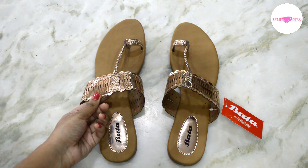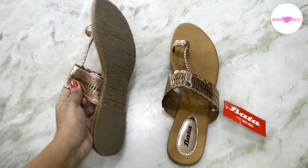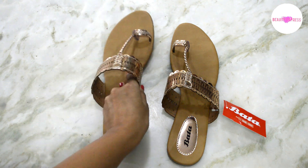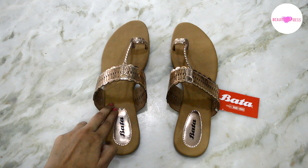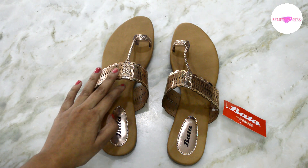These sandals are of good quality and the sole is also very hard — it lasts really long. The bottom part of the sandal is of leather and it's not so hot. Since it is from Bata, I think it lasts really long.